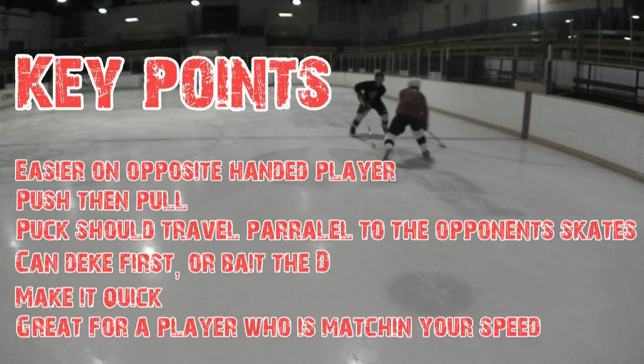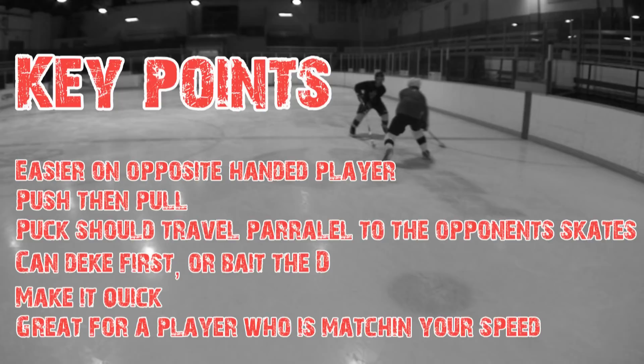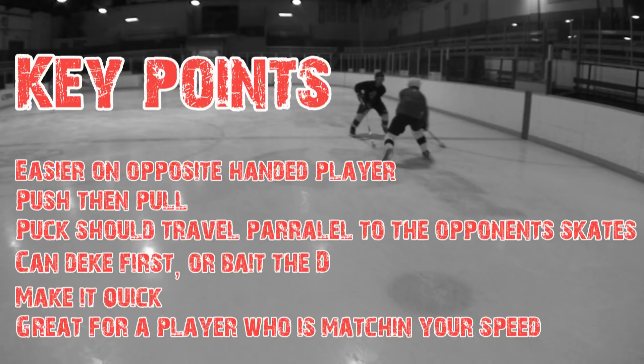The next key point is the push-then-pull. When you're doing this move, there are two obstacles you have to avoid: the player's stick and the player's skates. If you pull the move too quickly without doing the push, you're going to put the puck right into his stick and he's going to knock it off. What I like to do is push the puck forward just a little bit before I pull this move, if I'm not already in a good position — about a foot forward. That gets it out of the zone where his blade is going to be when he's sweeping, and then comes the pull. You pull the puck across, and the puck should travel parallel to the opponent's skates. If you put a stick across the player's toes, that makes a line — you want to bring the puck across that line. If you bring it in on an angle, you're going to hit the player's skates. So push the puck, then pull it across on a straight line, and you're going to almost always beat the player.